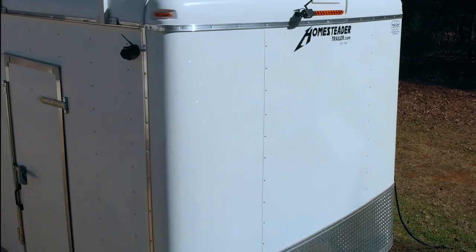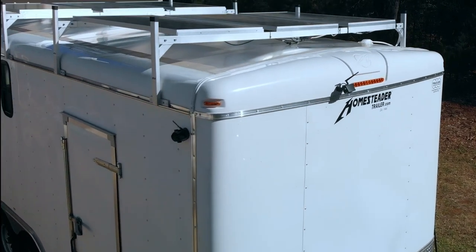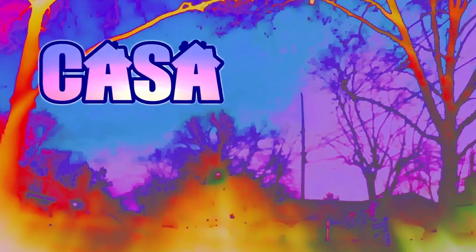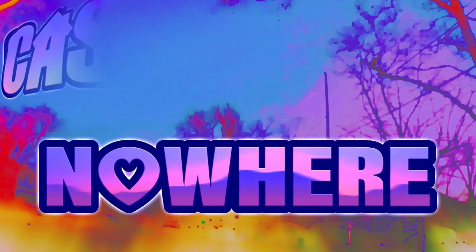My name's Tom and I'm leaving the grind behind and hitting the road in search of adventure in my custom tiny studio on wheels. Welcome to Casa Nowhere. Don't forget to subscribe — you wouldn't want to miss anything.